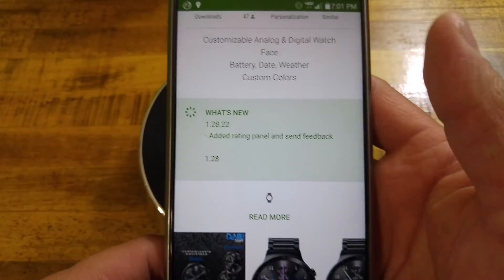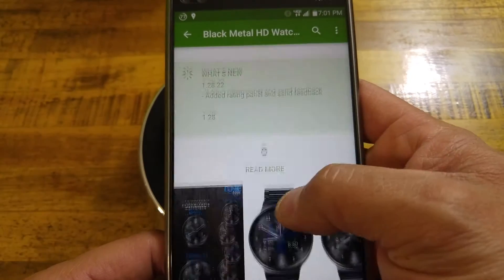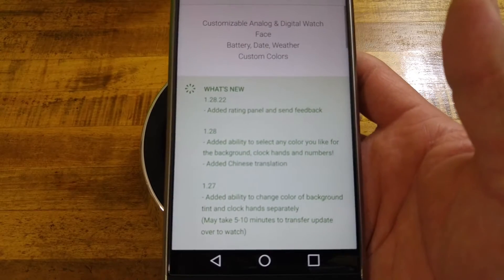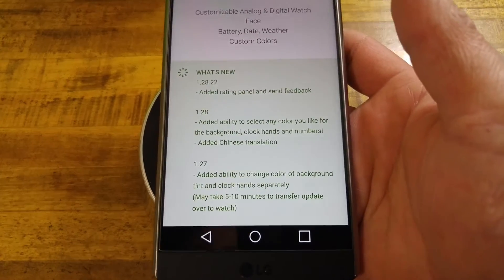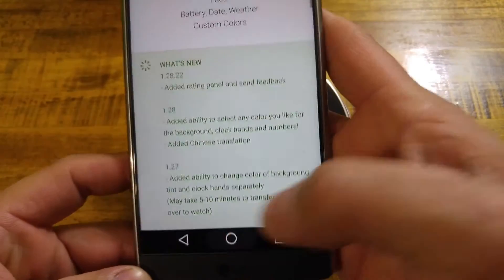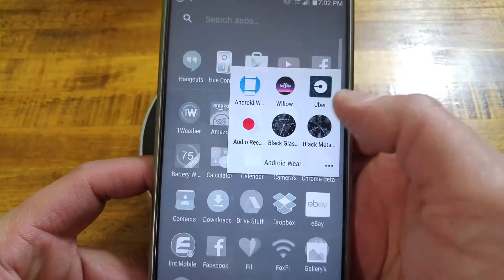For customization, there's quite a bit you can actually do to it. One of the reasons why I like it, as you guys saw in that B-roll footage, is that the ambient mode is quite nice. It just shows you the hands and the markers for where your hours would be. This pretty much has all the same settings as our other Black Glass watch face we looked at, along with the companion app as well.